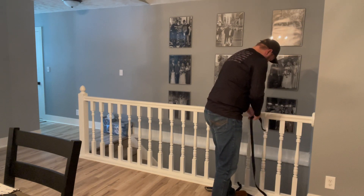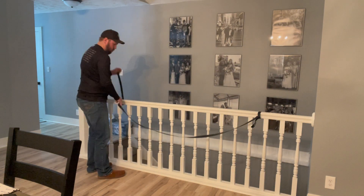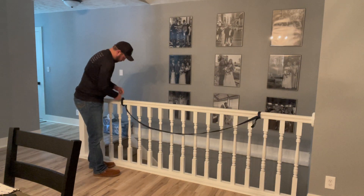For this example I wasn't able to show it outside on a tree, just because it's negative 20 degrees outside, but I'm going to show you how easy it is.